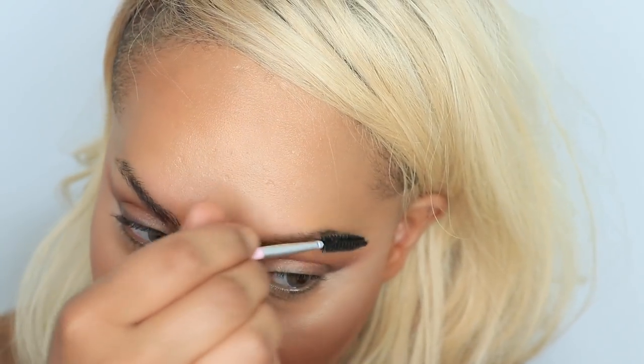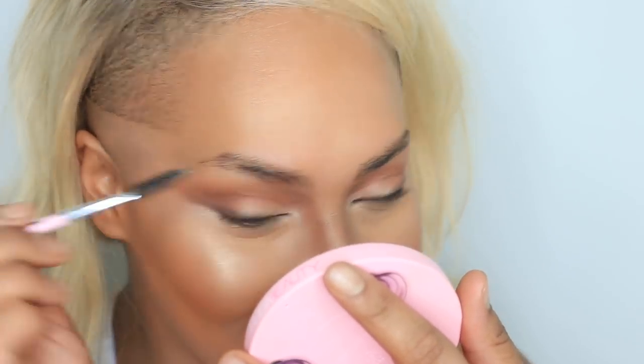My eyebrows are naturally quite straight — this is how they kind of naturally are, they are growing as hard as they can, they're doing their best. This one does come up a little bit higher than this one, but instead of wanting to pluck them down I'd rather just keep the hair that I have. That's just my face — I'm going to roll with it. I'd rather have hair. So now I'm going to get into some brow filling.